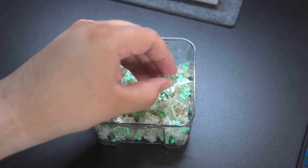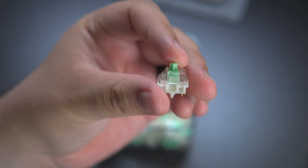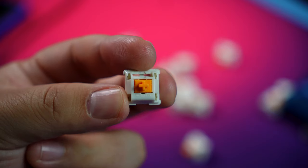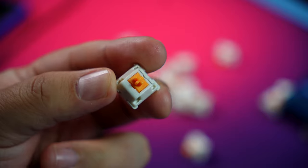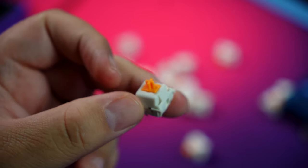These are among the most tactile switches I have felt. They have a really satisfying tactile feeling, more so in my opinion than the Glorious Pandas. The Glorious Pandas are already a step above Gateron Browns if those are the only tactile switches you've used, and these are above even those.